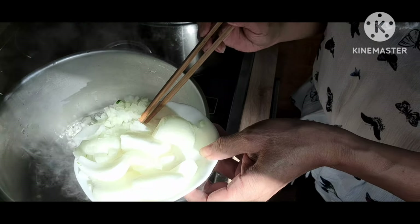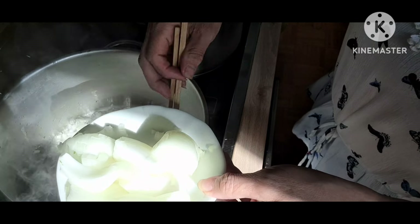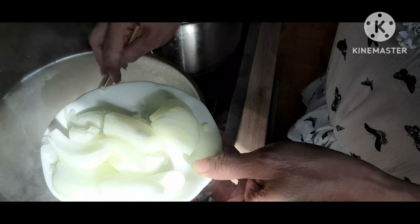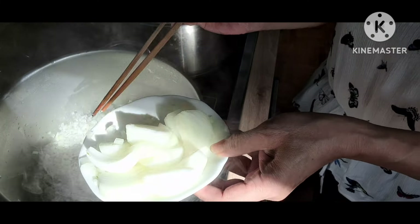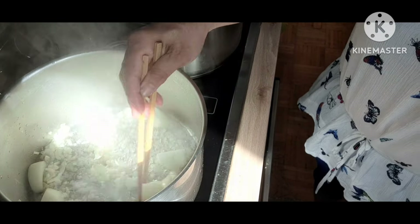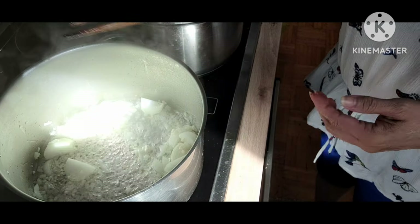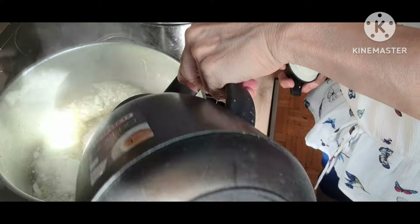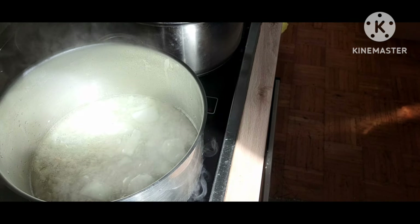Và sau đó, sẽ cho hành tây đã băm nhuyễn một ít, và một ít hành thái miếng. Sau đó, mình cho nước sôi vào nồi, tùy theo gia đình ít hay nhiều người.